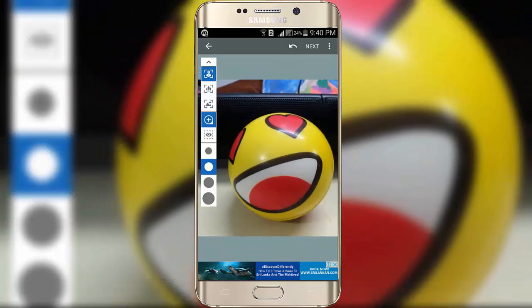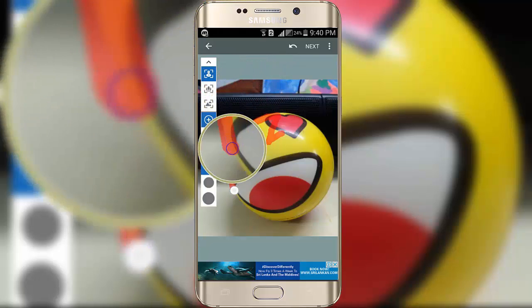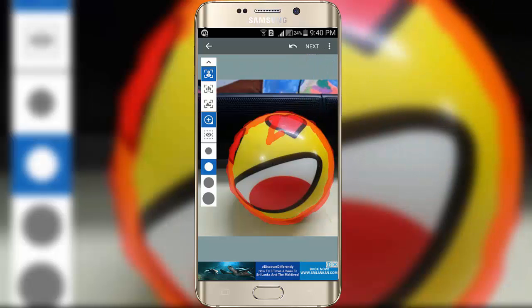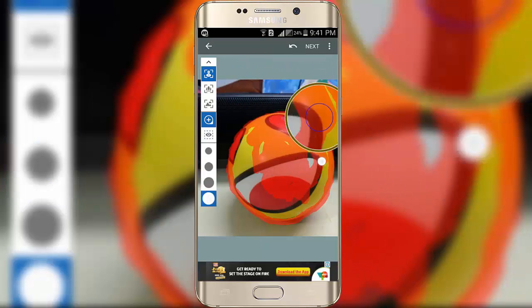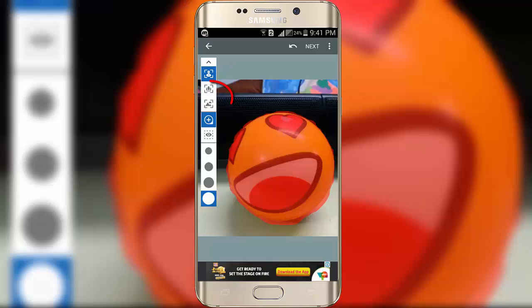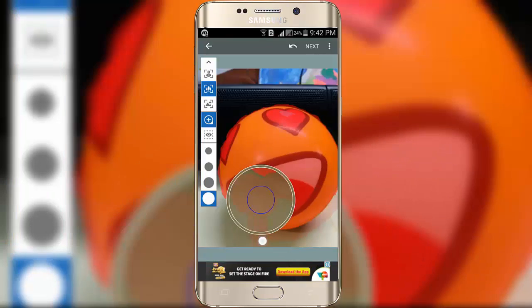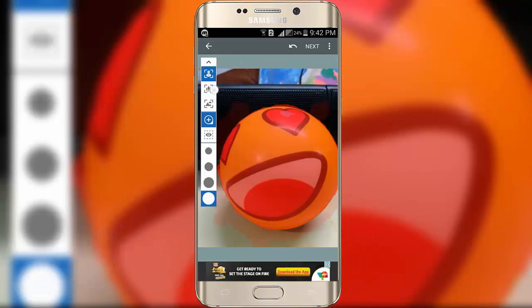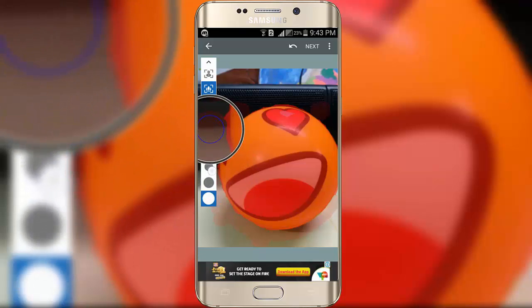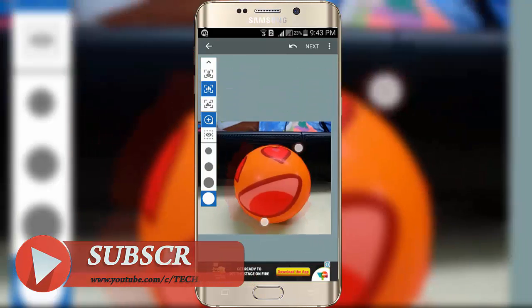Fill the focus area with this red color, in the way I am doing right now. With these two options you can correct the edge area, like I am doing right now.